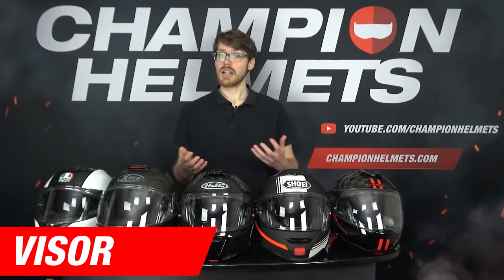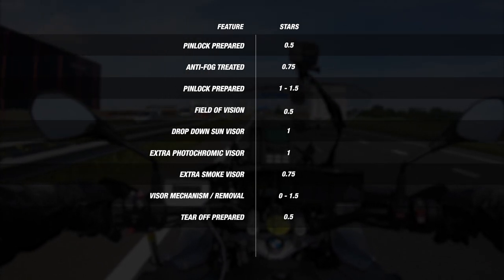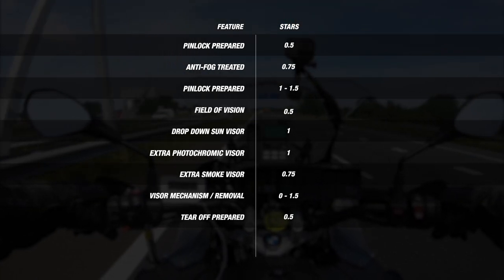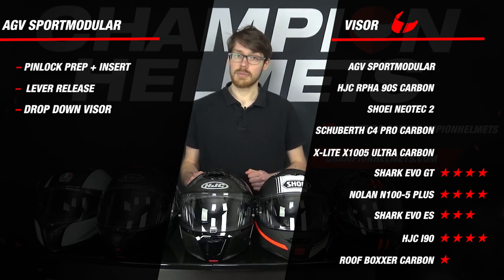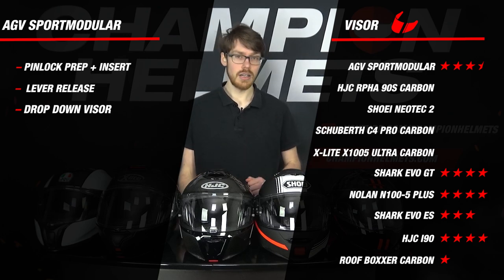For the visor, all these helmets are coming with what we're hoping to see. The main features we look for are anti-fog options, since this is so crucial, and we also take the visor mechanism into account for quality and ease of use. All these helmets come pinlock-prepared with the insert in the box and a drop-down sun visor to cut down on glare. At the bottom of our visor ranking, because of its weak lever visor mechanism, we have the AGV Sport Modular, though it still earns 3.5 stars thanks to that drop-down visor.